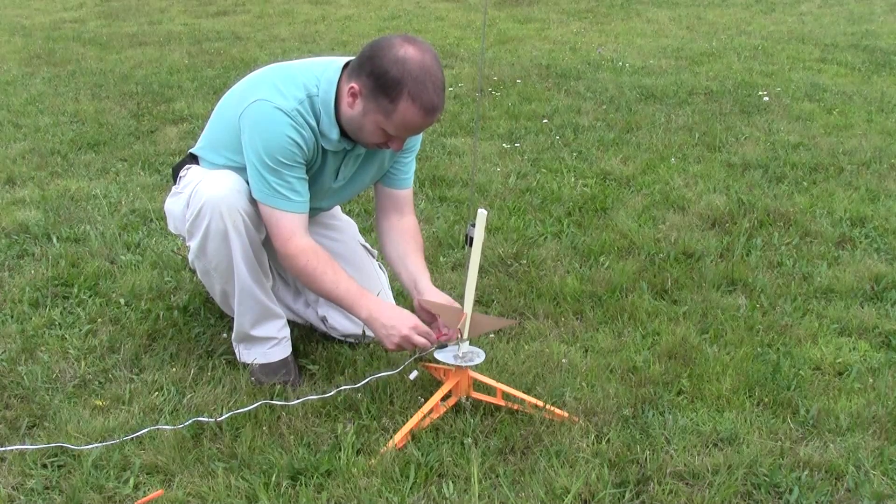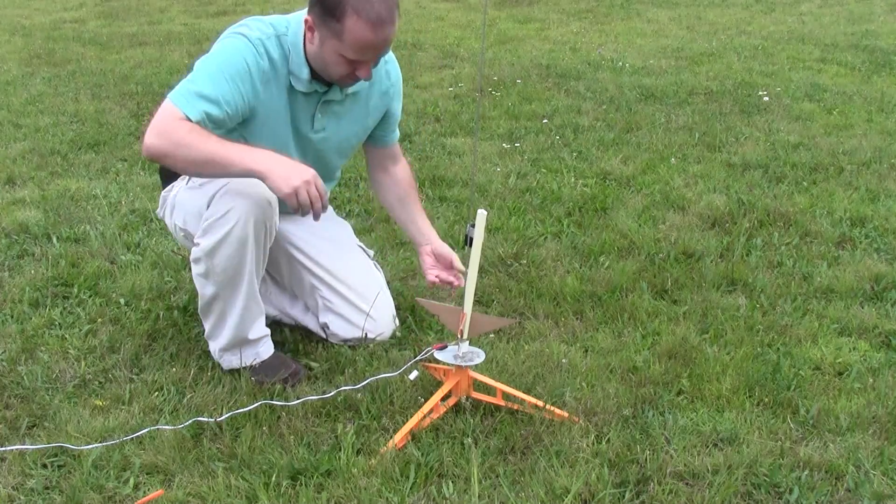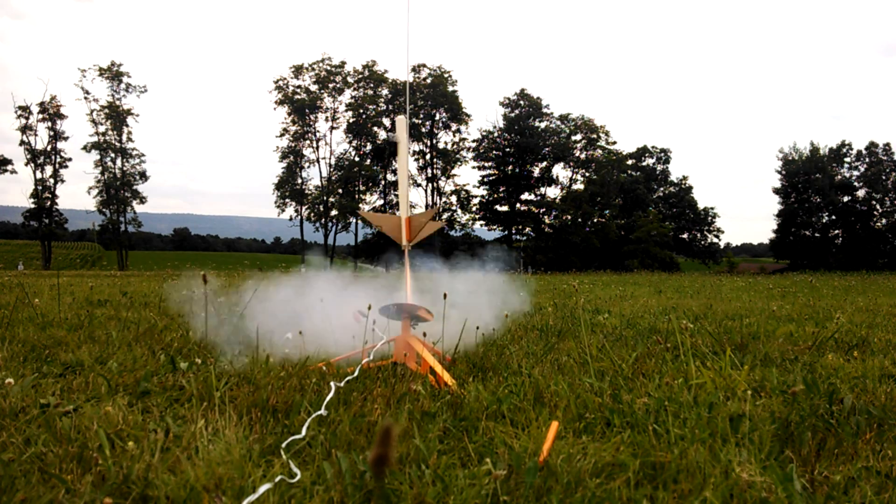Launching model rockets isn't all that expensive as far as hobbies go, but in case you're trying to save money in every way possible, today I'm going to show you how you can build a rocket using materials you already have laying around the house.